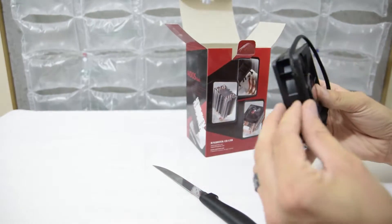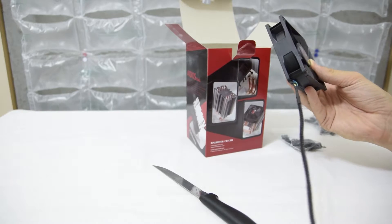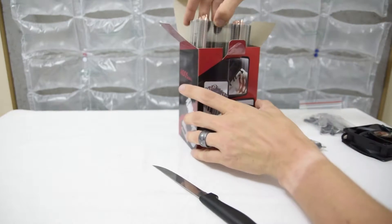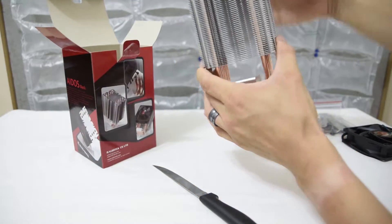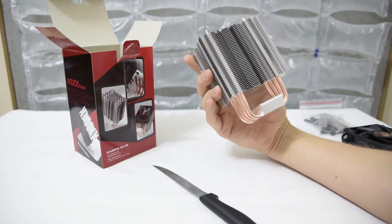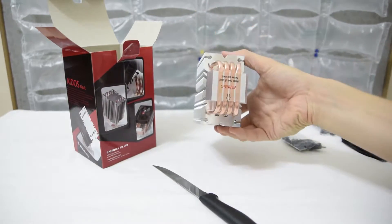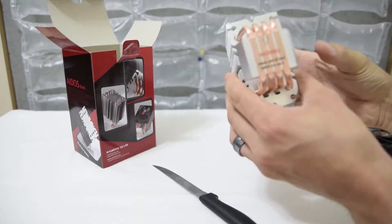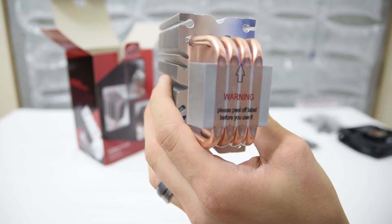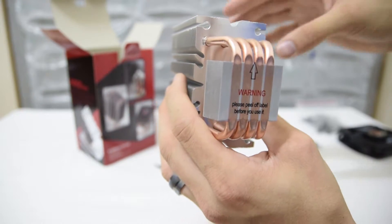This is the 92 millimeter fan with a nice braided cable, actually. And then let's pull out — look at that, the Rajin Tech Ados cooler. It has the 'do not peel' sticker — which actually says 'please peel off.' So let's do that. Then instructions.